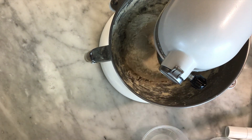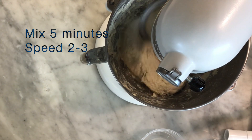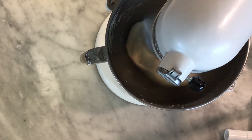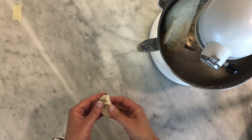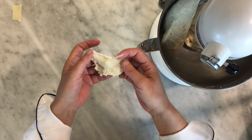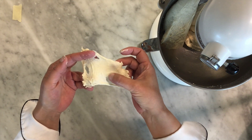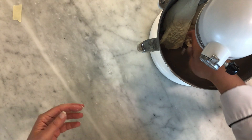We're going to turn it up to speed two or three and let it go for about eight minutes. After about five minutes I want to check the dough — I'm going to rip off a little piece and with clean fingers gently stretch the dough to see how much you can stretch it and how easily it tears. You can see as I'm stretching it, it's ripping pretty easily. I'm getting a pretty good pull but there is tearing and some big holes, which means it's not quite ready yet — we need a little bit more mixing.